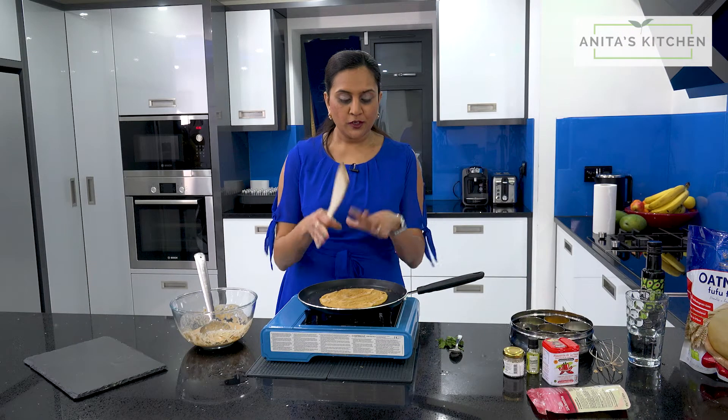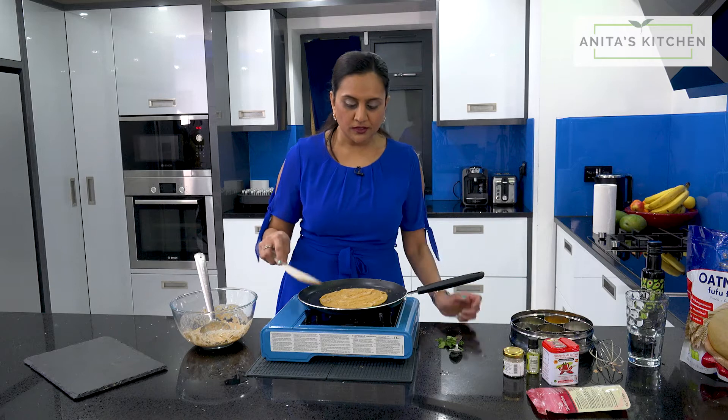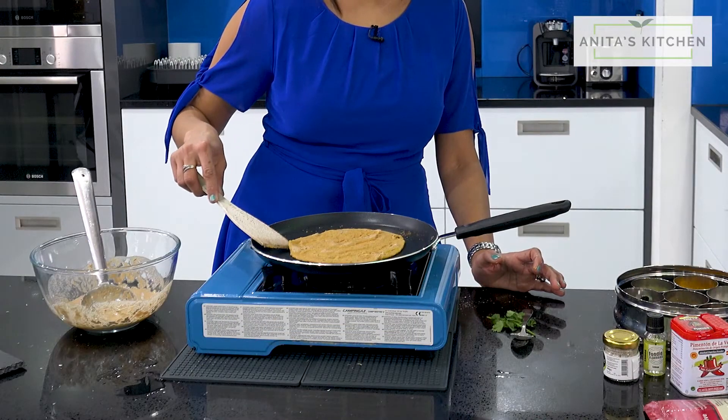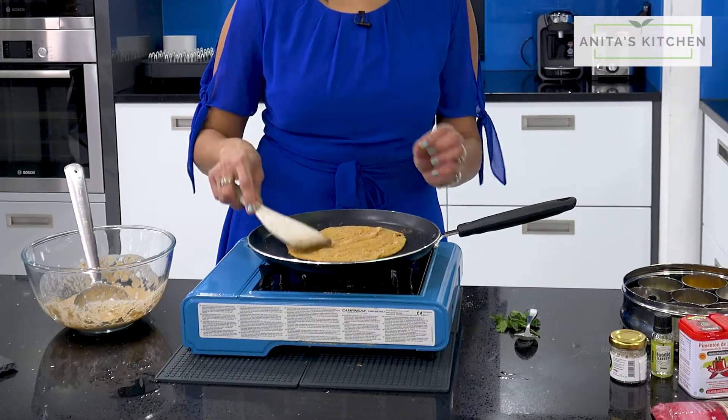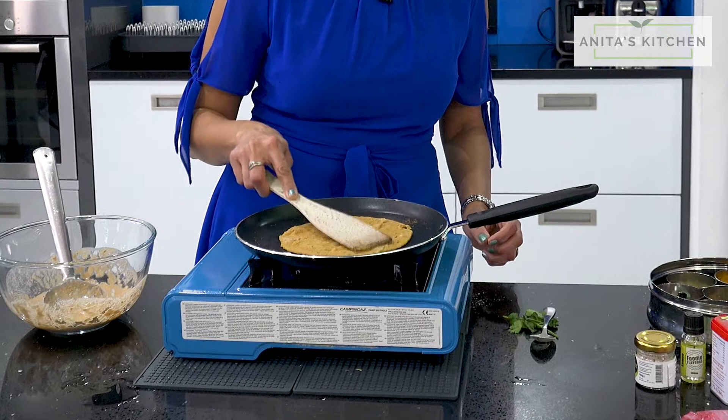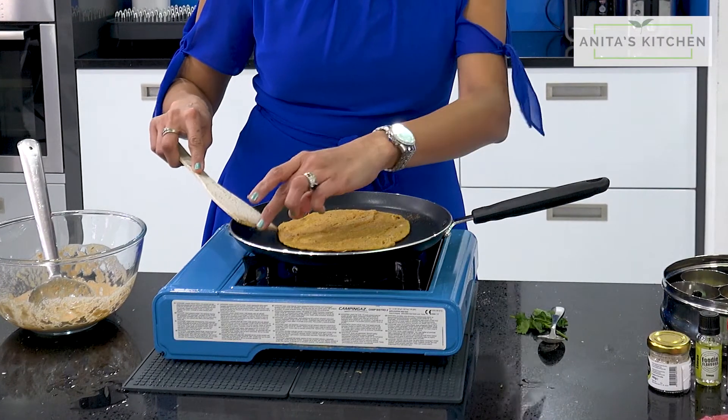Make sure your pan is a bit hot as well, so it doesn't stick. So the fufu flour — usually it's used in African cooking and it's made out of plantain and cassava. This one was made out of oats flour, so that's why it's a bit of a thicker consistency.